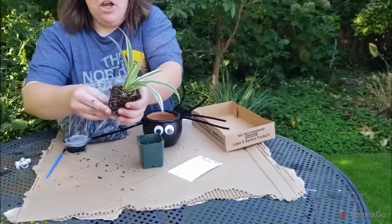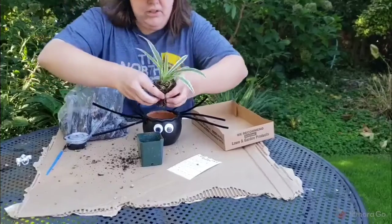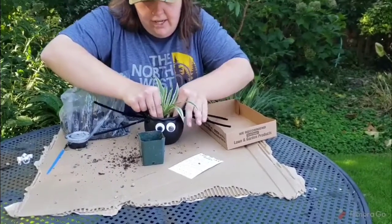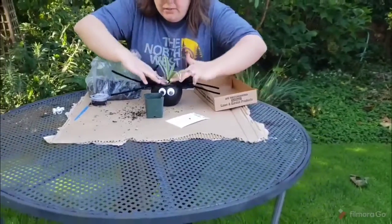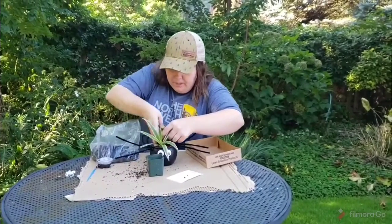Go ahead and massage some of those roots a little bit to get them exposed, then just set the spider plant in there and plant it in. Get a couple more handfuls of dirt to fill in around and plant your little spider plant.